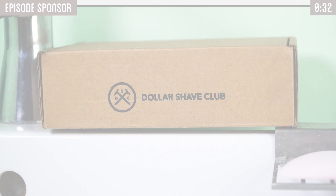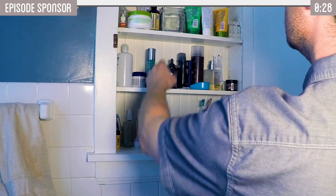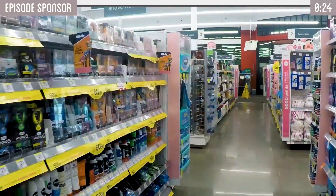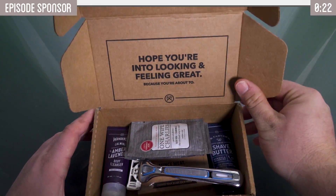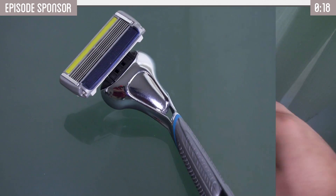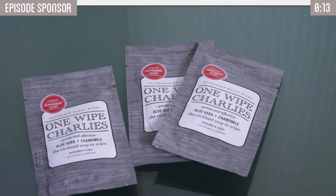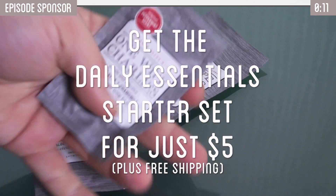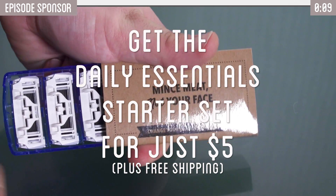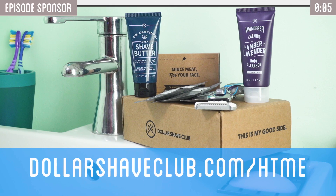This video is sponsored by Dollar Shave Club. As a guy who doesn't know much about grooming, knowing the right products to buy can be a hassle. Thanks to Dollar Shave Club, I don't have to worry about that. New members get their first month of their daily essential starter set, including the Executive Razor and trial-sized versions of their Shave Butter, Body Cleanser, and One Wipe Charlies Butt Wipes for only $5 with free shipping. After that, razors are just a few bucks a month. This offer is exclusively available at dollarshaveclub.com/htme. Join the club today!